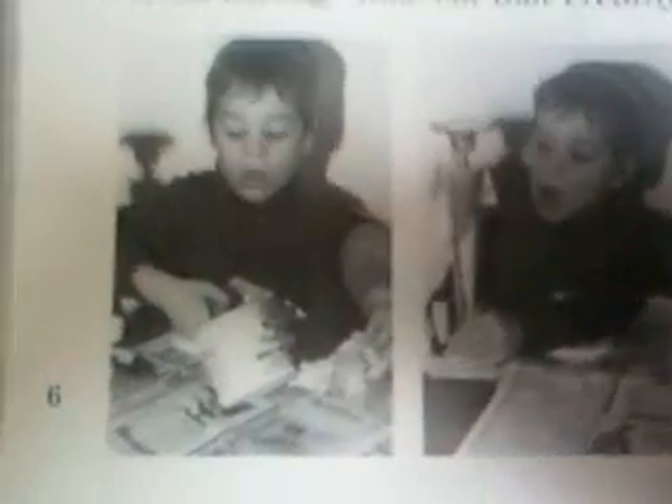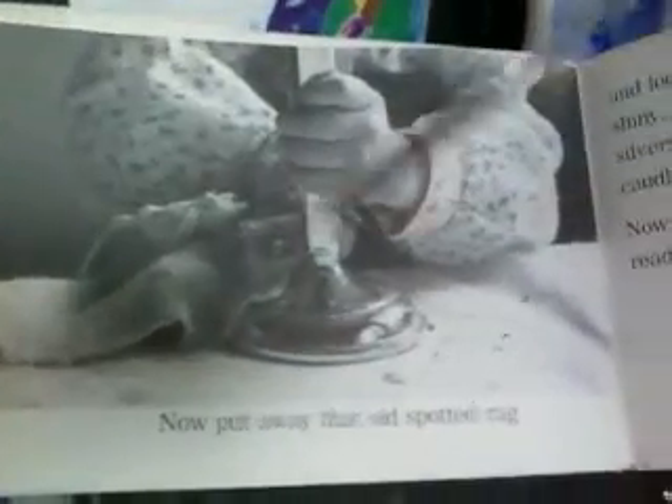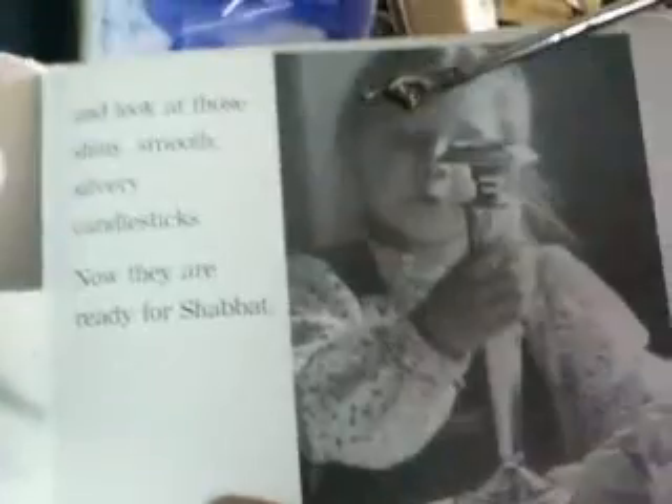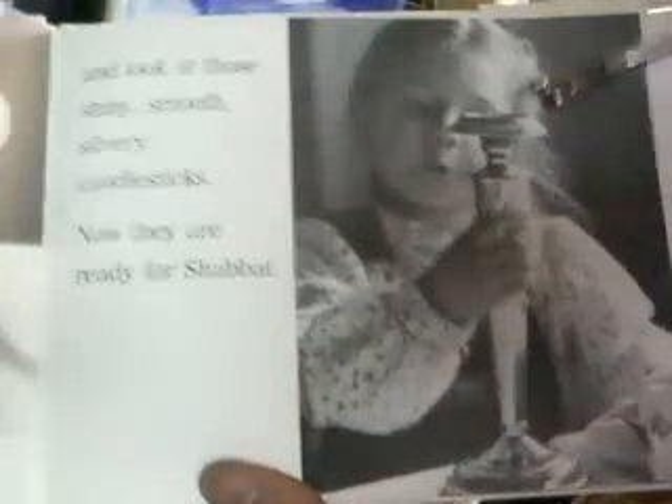Quick, take out the dirty candlesticks. Take out a clean old rag. Take out that creamy soft polish and whoosh, swish, and flush, swish. See, the kids are taking out the candlestick right there — the silver polish. Now put away that old spotted rag. And look at those shiny, smooth, silvery candlesticks. Now they are ready for Shabbat. See how proud she is with her shiny Shabbat candlesticks?